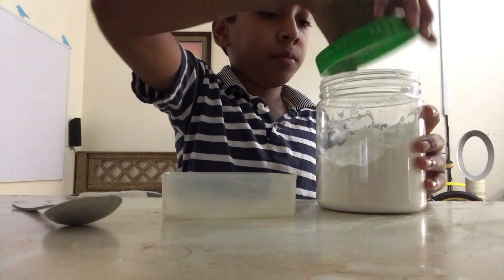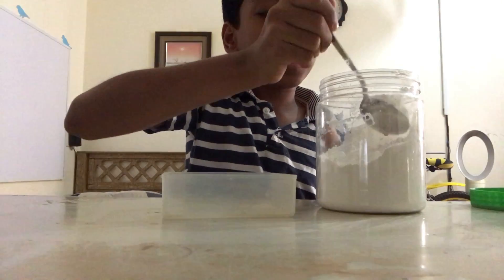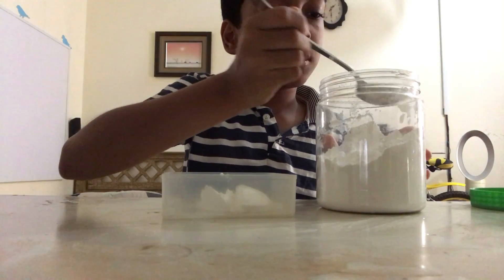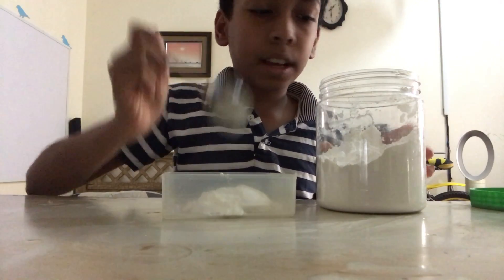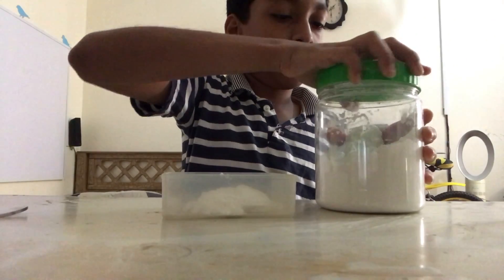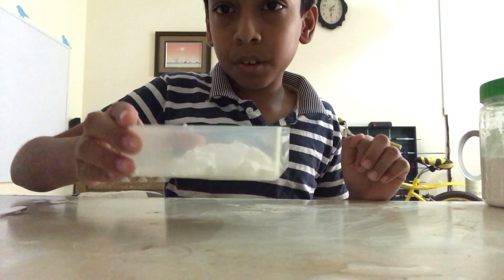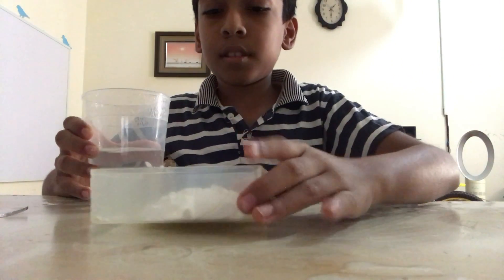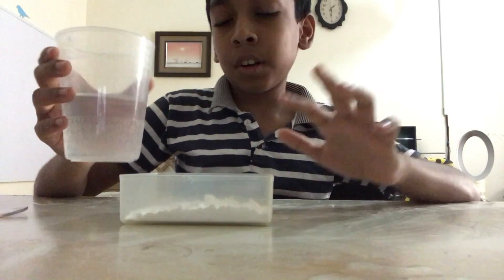Open it up and put a little bit of cornstarch in. Now I am using this much cornstarch. After that, you need more water than cornstarch.